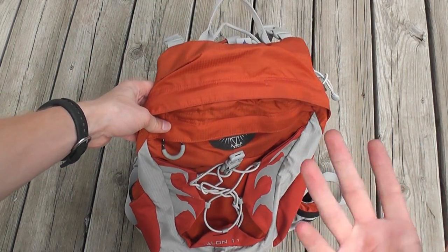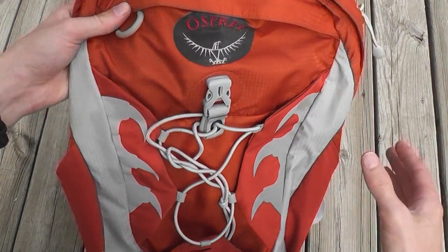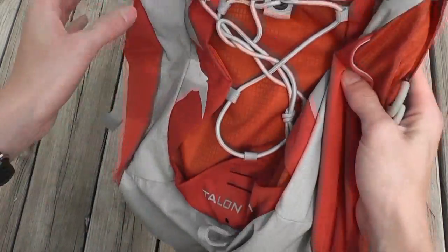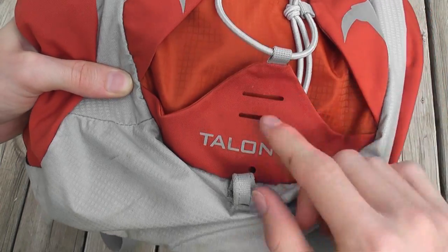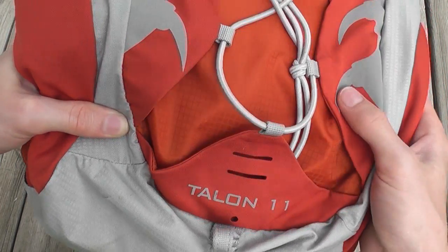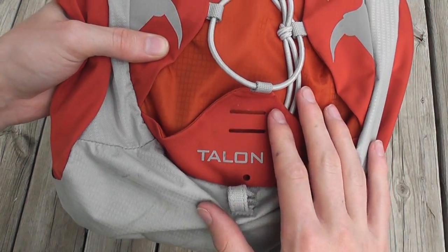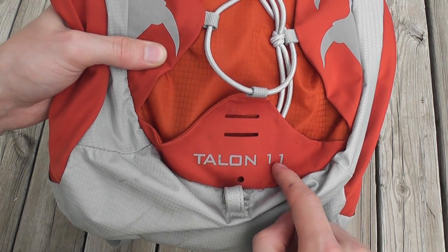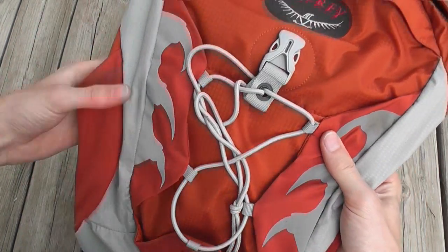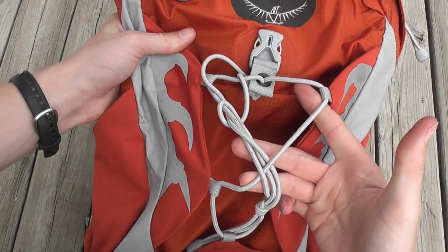This is an 11-liter pack, however there's a medium-large and a small-medium size. This is the smaller of the two, so this is actually 9 liters, but the large version will be 11 liters.